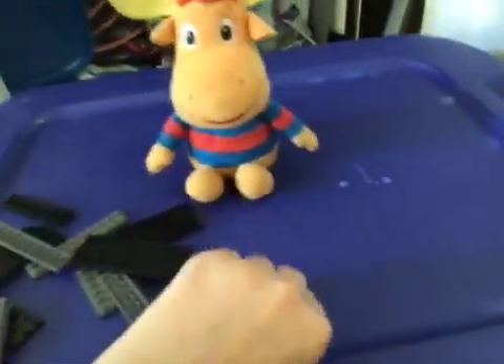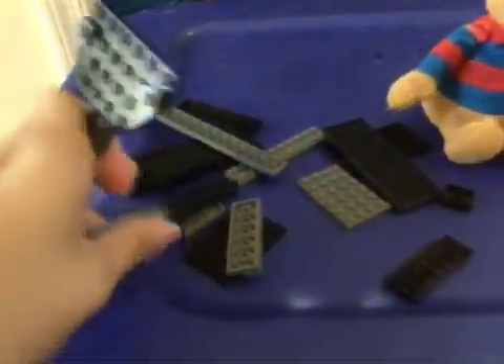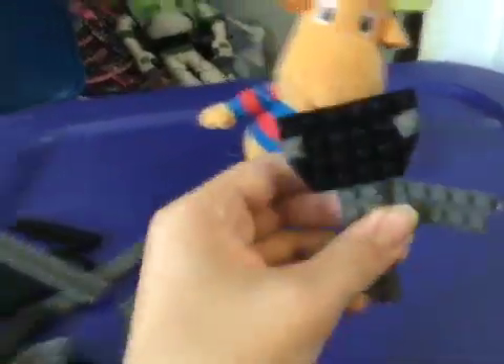First we're going to need... that's not right. Get the body, get the body parts. There we go. And we're going to add legs, or arms. I guess.